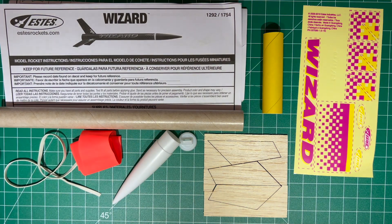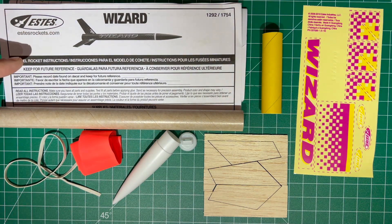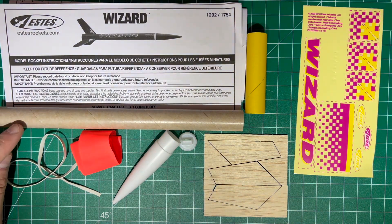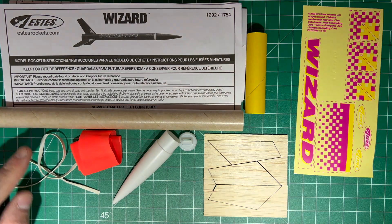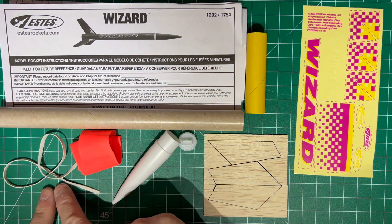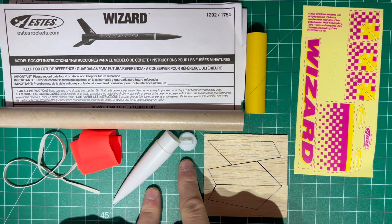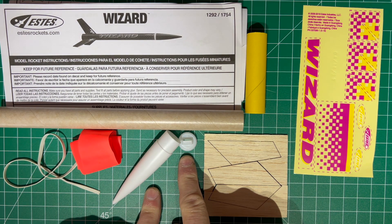The contents of the kit are the Wizard instructions — these are very important. They even include a couple of tools that you need to cut out and use. Also included is the fuselage for the rocket itself, the recovery system which consists of a rubber band and a streamer to help slow the descent, and the nose cone with the cap that the recovery system connects to.